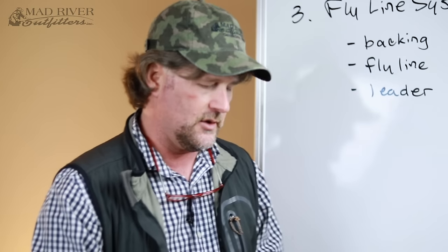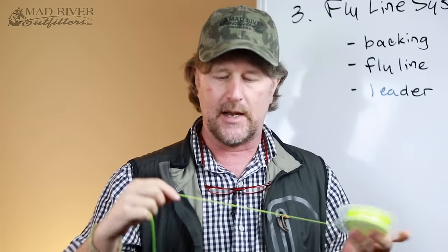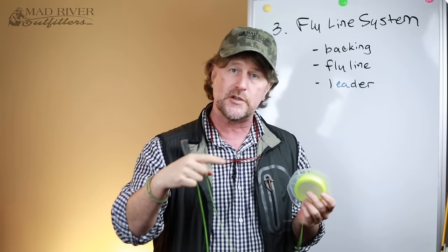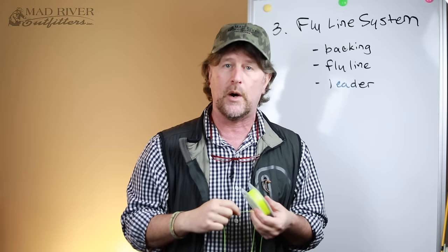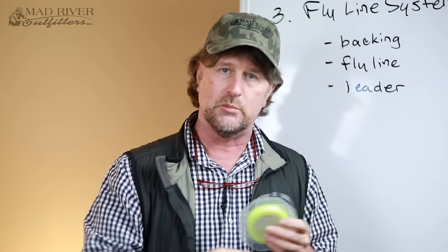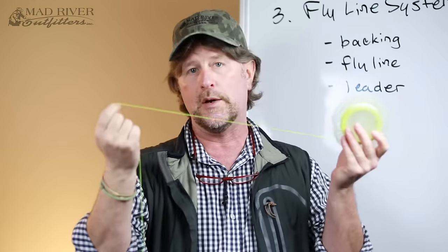Usually on your average fly reel, you're going to get about 125 yards of backing on the reel first, before you tie your fly line on. If you're fishing in saltwater, you're usually going to get about 225 yards. And if you're fishing blue water, you may have as much as 400 yards.